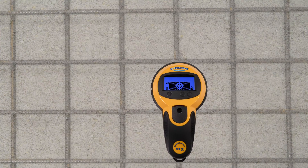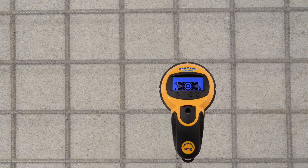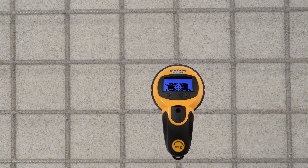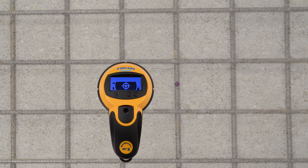Then scan from side to side. As the MTX moves towards metal, curve bar segments will ramp up. When it is over the metal target, a crosshair will appear and a tone will emit. Firmly press the tool down against the surface to mark the location. Continue scanning horizontally, marking each target found.